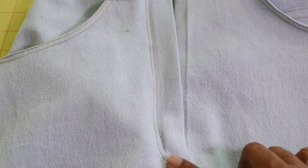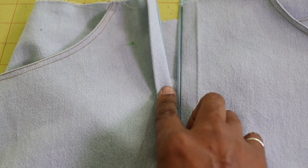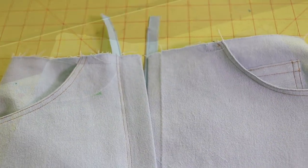I finally took the basting stitches out of the zipper and this is how the zipper came out. I'm pretty happy with that. Now I'm going to go ahead and start working on the waistband.